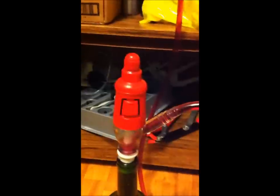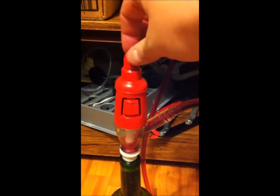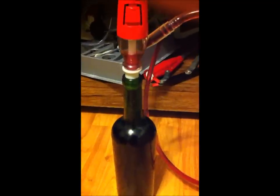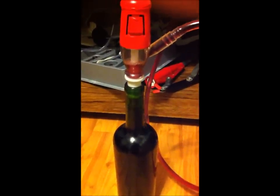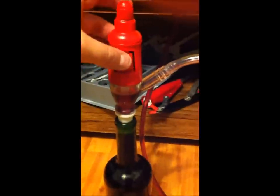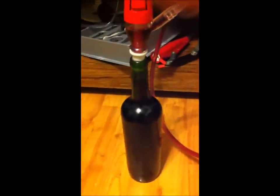You can control the rate with this screw right here, and when it fills up to 750ml it will stop, and then release. Move on to the next bottle.